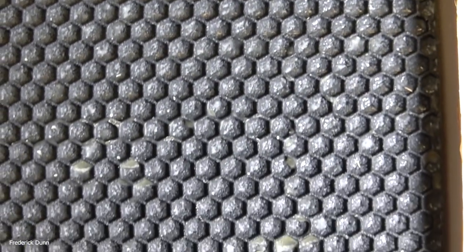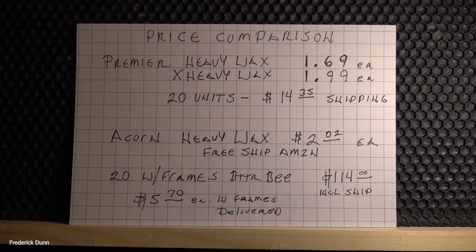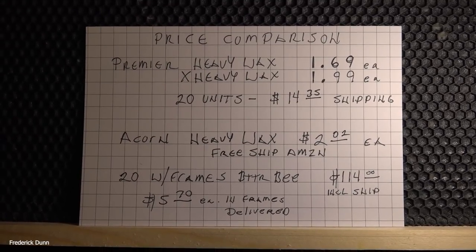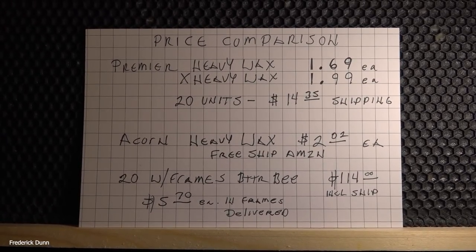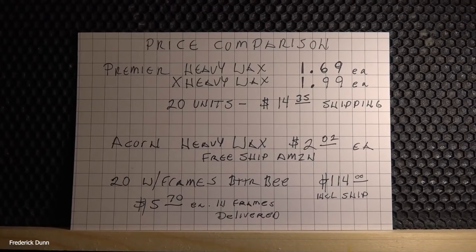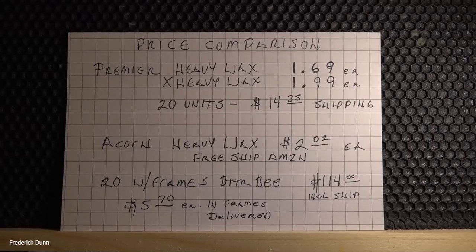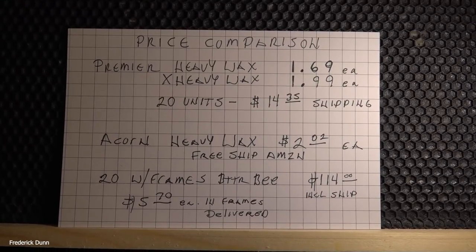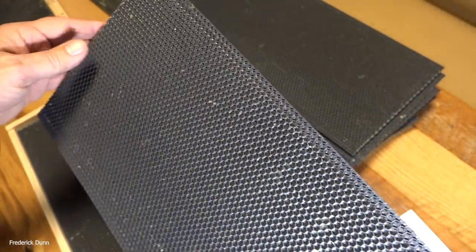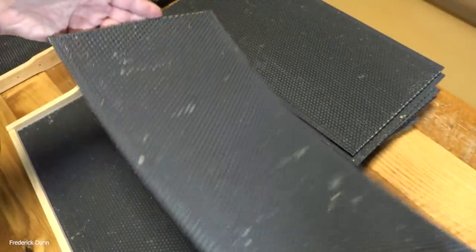How about the price? Premier extra heavy wax is $1.99 each — I bought 20 and shipping was $14.35. Acorn heavy wax is $2.02 with free shipping on Amazon. If you want them in wooden frames, I bought 20 with frames already installed from BetterBee for $114, which works out to $5.70 per frame including shipping.